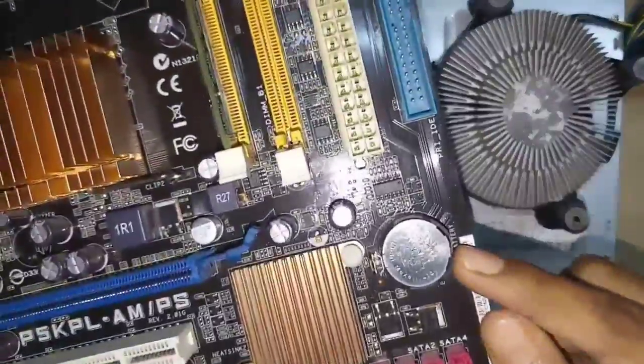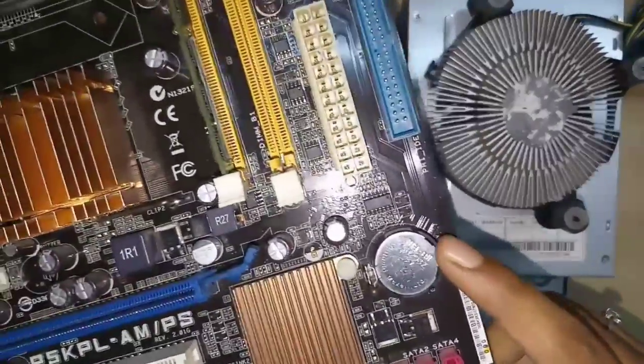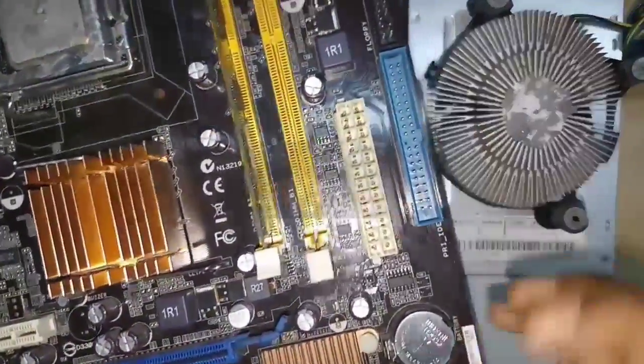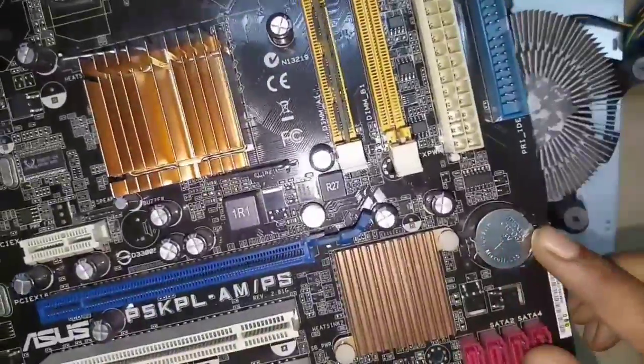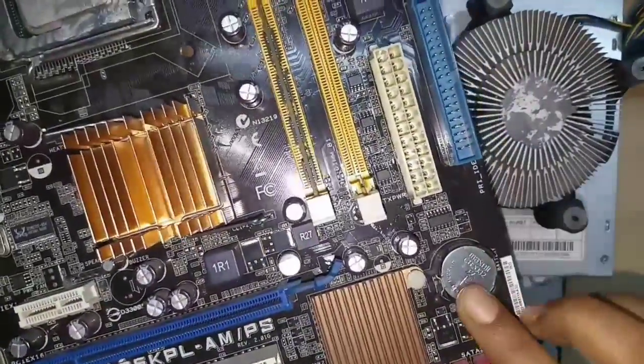Next is the CMOS battery. This is a lithium coin cell with two purposes: first, it maintains the configuration memory; second, it powers the real-time clock of the computer, which keeps track of the date and time. This is supplied by the battery.